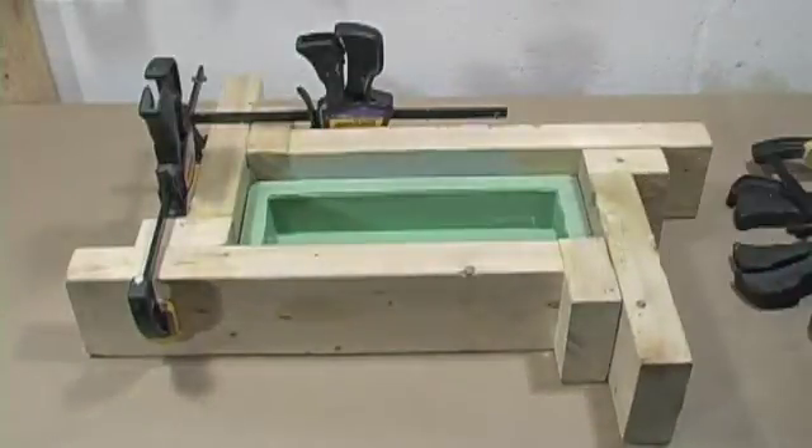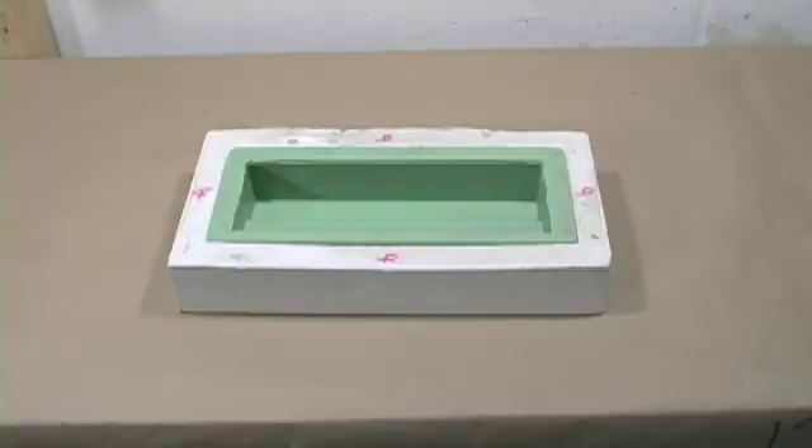I've come up with a much better way to do this. I call it a mother mold. This is a mother mold. It's faster, it's easier, it's more precise, it takes up less space. And here's how you make one.